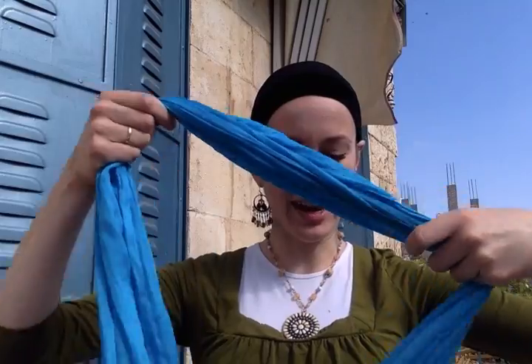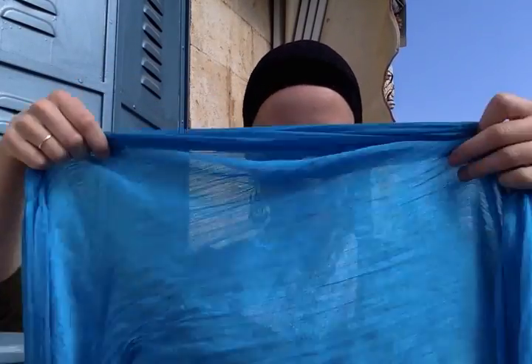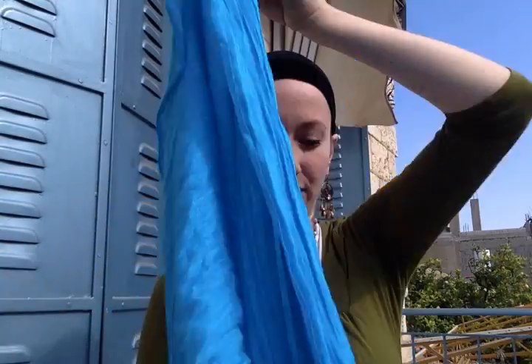Hello everyone! I just arrived in the beautiful neighborhood of Nakhleot in Jerusalem, and I'm all set to make you a double braid tutorial. It's really funny that the first time I did the first double braid tutorial was also in Nakhleot in Jerusalem when I was here two years ago. So here's a new updated version.